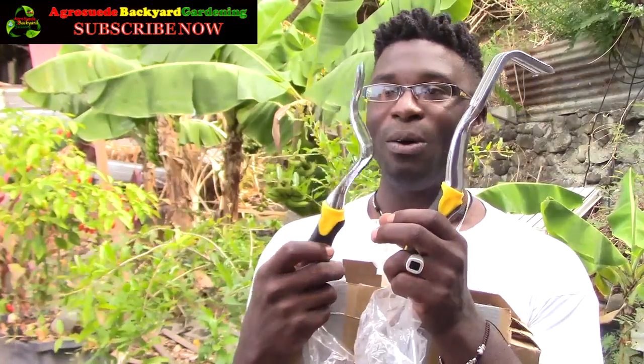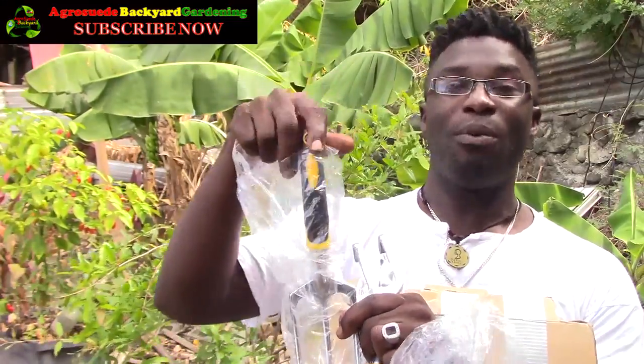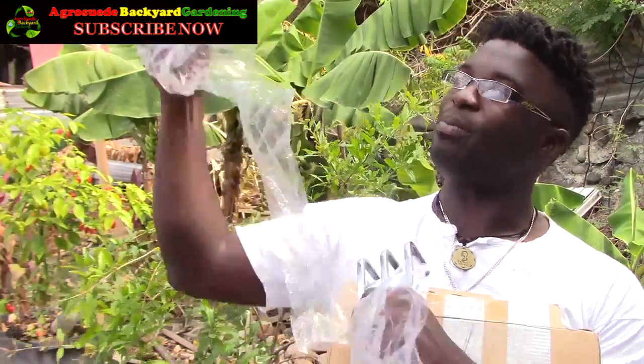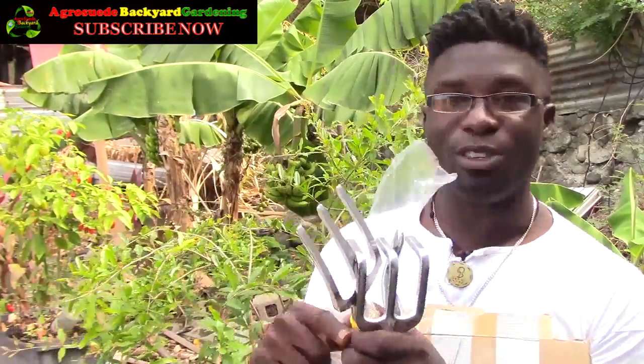I've never seen that before. It looks like it's either something to pull up a plant — I'm not quite sure. Maybe it's to pull up a seedling. It looks like it could remove a nail, I'm not sure. Let's see what else is in here. Oh, this is exciting — this is solid! This is so good for tough soil — just joking, my soil isn't tough.